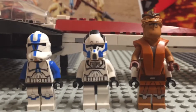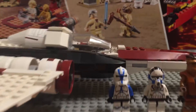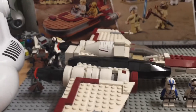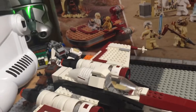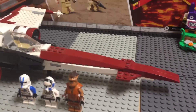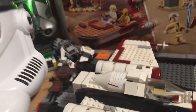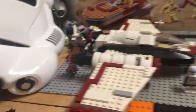We got the three minifigures that came with this set — love this set. Pong Krell is going for about $45 right now, this guy is going for about $15, and he's going for about $20. This set I think is going for around $100 used. Brand new, probably over $200; sealed, probably over that. Everything about this set is clean — this opens up, you can put the pilot in there. I love this set. I've had it since it came out and I'll never sell it.